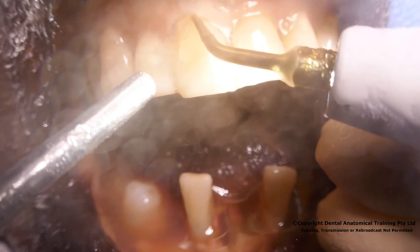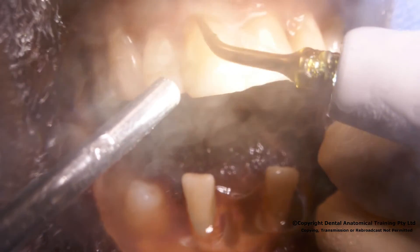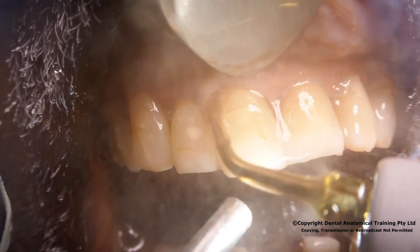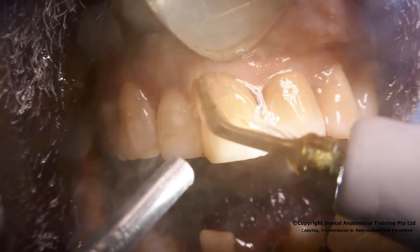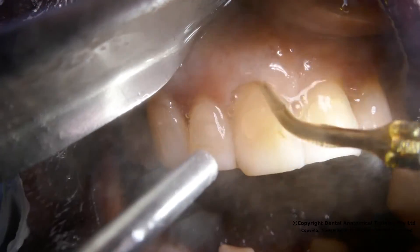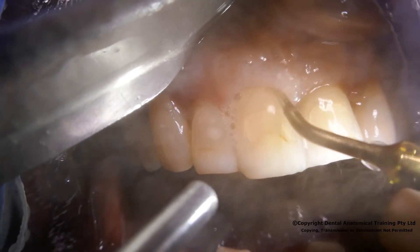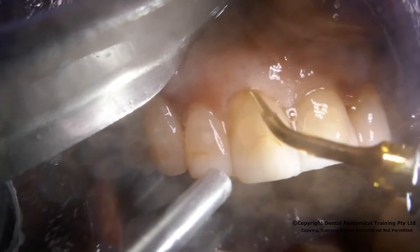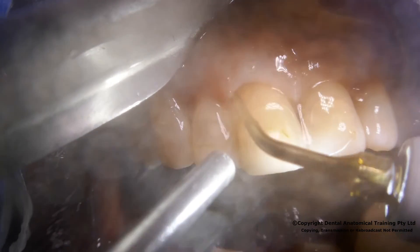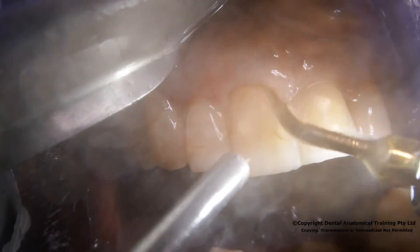Here we can see the instrument inserted into the periodontal membrane space and gently pistoned up and down, maintaining the blade parallel at all times with the root surface. The blade is moved gently along the periodontal membrane space so as not to concentrate heat in the area, gently severing the connection of the periodontal membrane in the cementum layer.